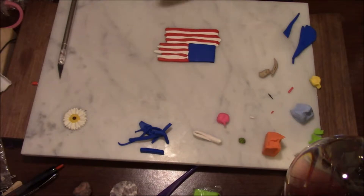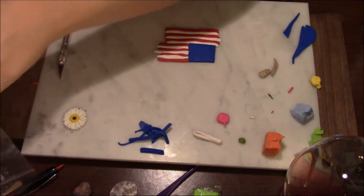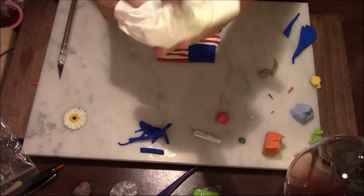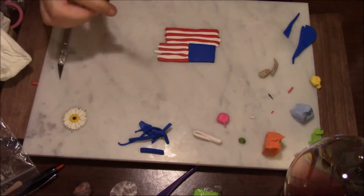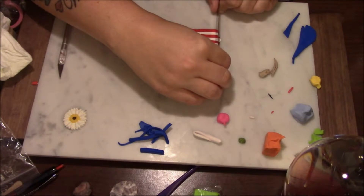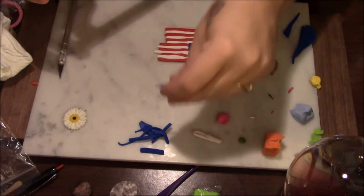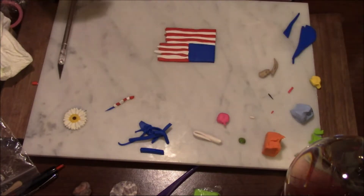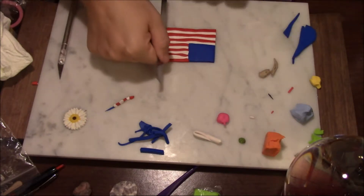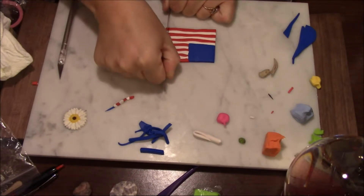Now I'm going to take my blade — if I can remember where I placed it — it's underneath my wipe. I'm going to wipe it off because it still has some blue on it and dry it. Careful. Now we're going to go down the side of the blue here and carefully press down to get the excess off. That's one side, and I'm going to do this side just like so.